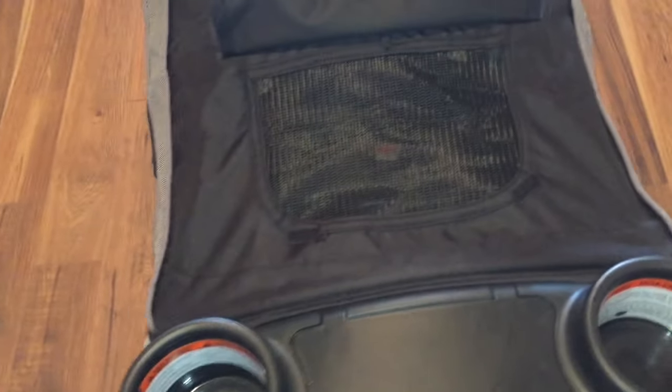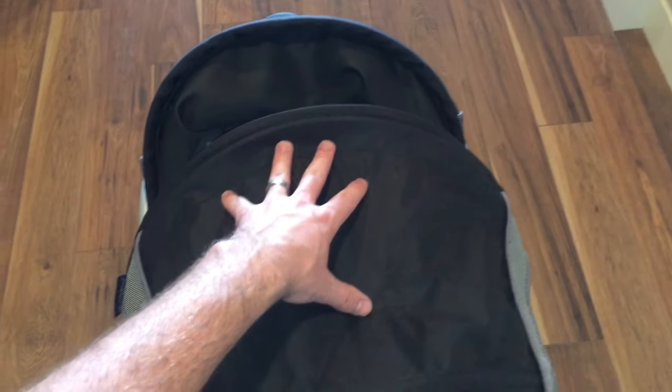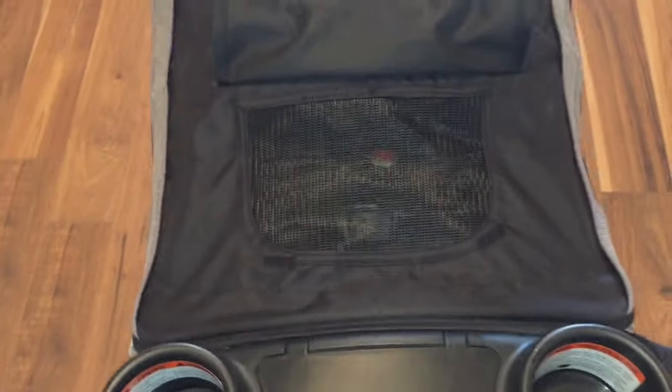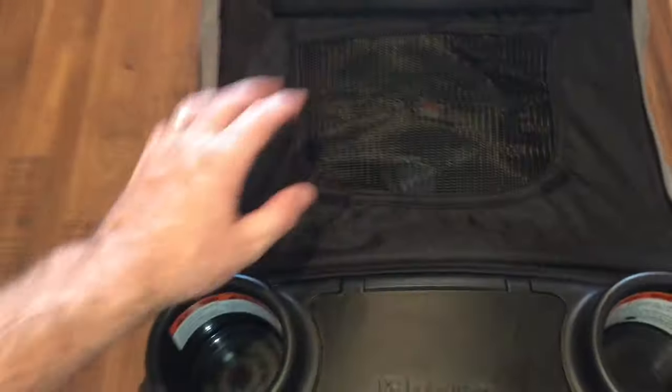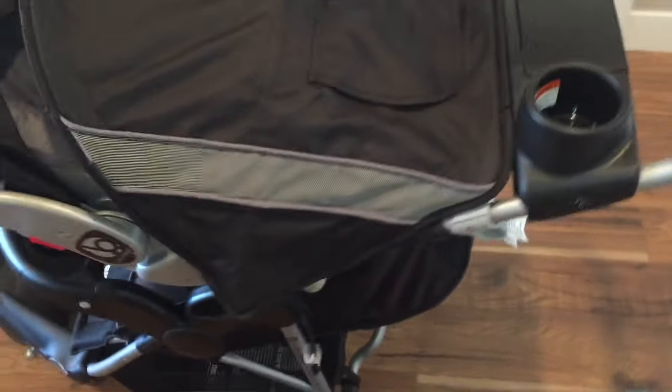The one issue with the stroller's shade is that when you open it, you can really only see the baby's feet. They should have positioned it higher so you can see the baby's face. On walks I want to see if she's awake or if she's spit up, and you really can't see much. The stroller does have a little holder for your phone, diaper wipes, or whatever, plus cup holders — and it provides good coverage for the baby in terms of shade.